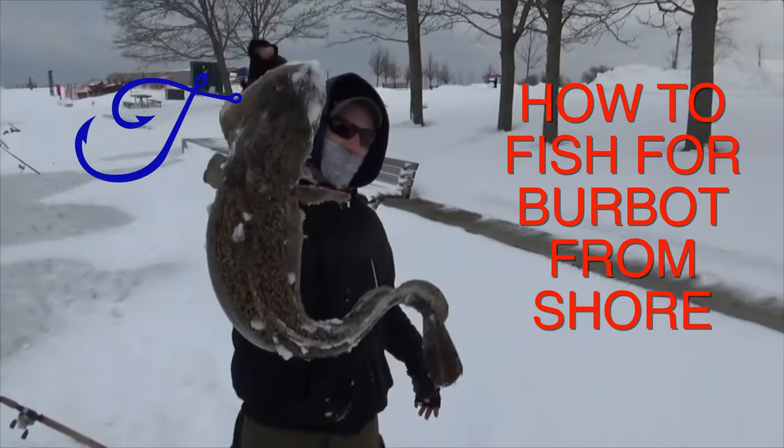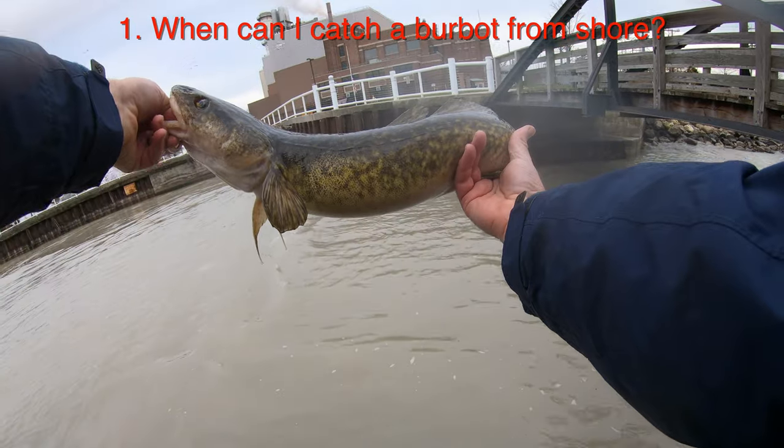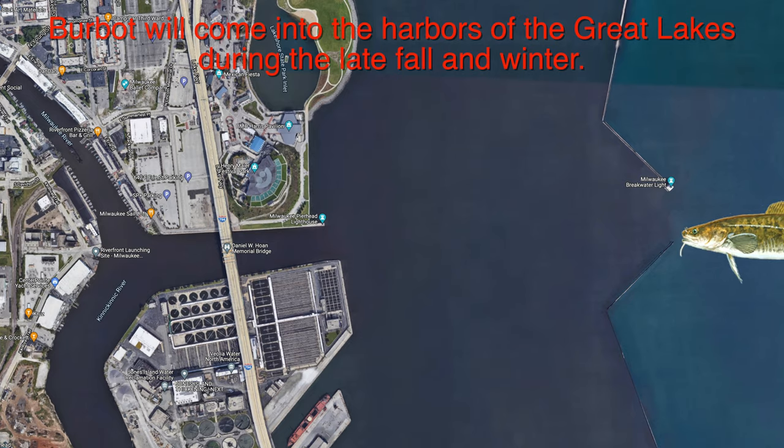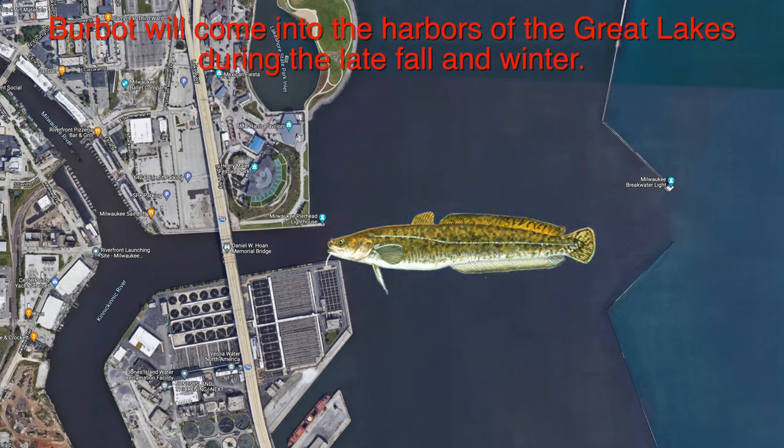Here's how to fish for burbot from shore. First up, when can you catch them? Late fall, early winter — that's when burbot will come into the harbors of the Great Lakes and you have a shot at catching them from shore.